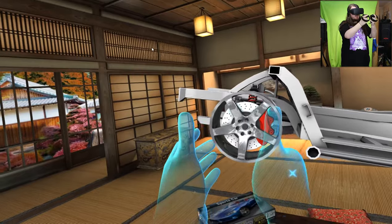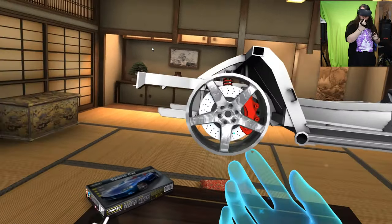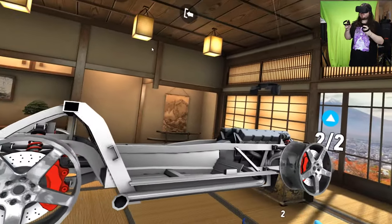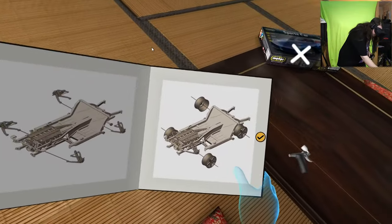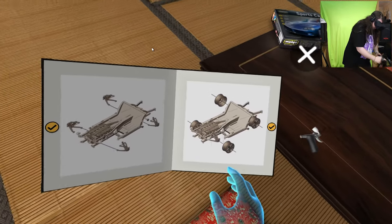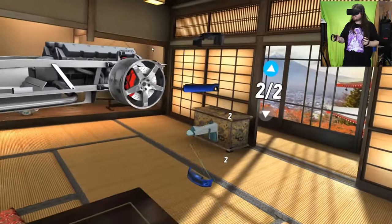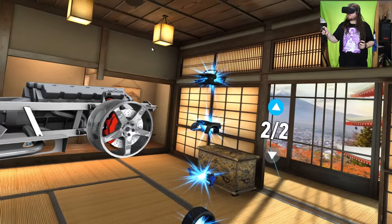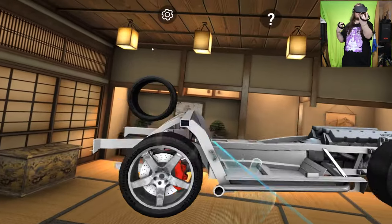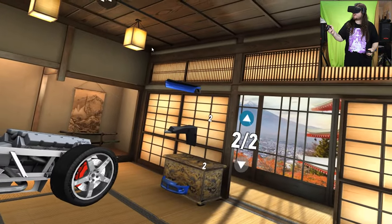I can't quite figure out how to just grab this wheel. Let's find out what's next. Does it tick it as I go along? Right, we need to add some tires. It does stick on page two for some reason. There we go — flip this round. I like the way it all aligns automatically, that's pretty cool. Let's put that back to one, because now we need to add some front wheel arches.